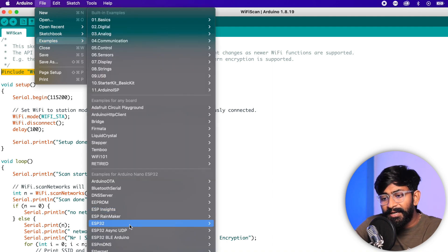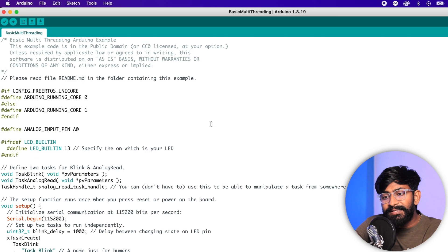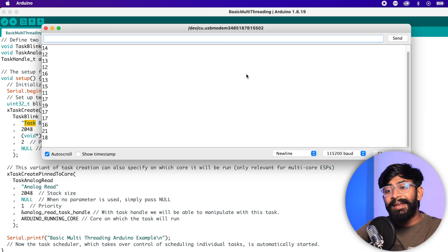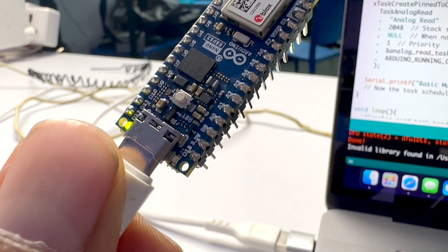You can also use RTOS-based code for multi-threading and multitasking. I'll open the example under ESP32 > RTOS > Basic Multi Threading. This code runs two tasks in parallel: one to blink the LED and one to read an analog pin. After uploading, the serial monitor shows random analog values and the LED on the board blinks at an interval of one second — both tasks running in parallel. So ESP32 multitasking and multi-threading code also works fine on the Arduino Nano ESP32.